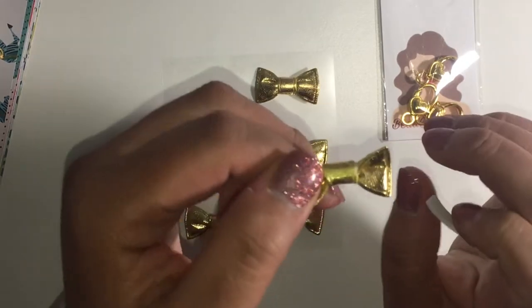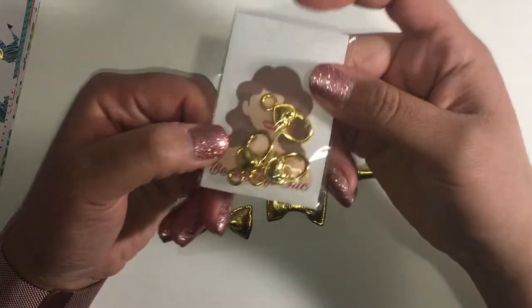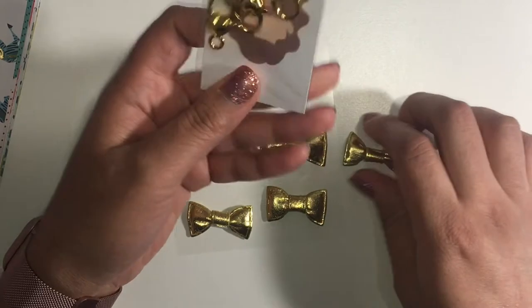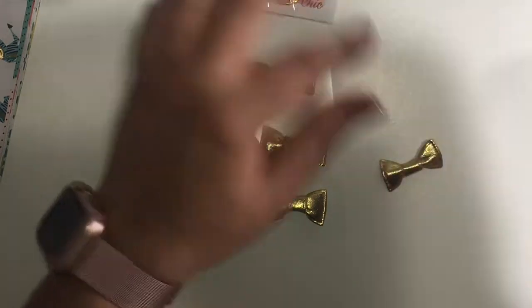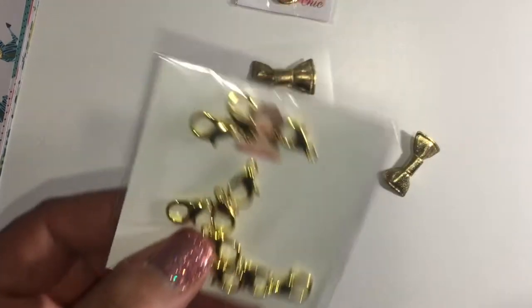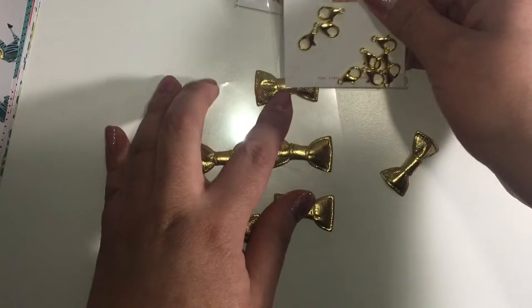These bows are kind of big, so I may not use these. I'll link everything I use below. I think I'm gonna get some of the other lots of cloths that I have — I don't remember the size of these but I'll link it below. I think these are better for this project.